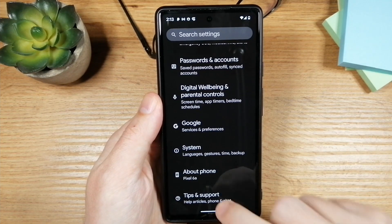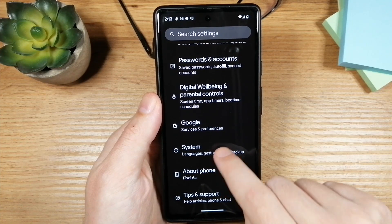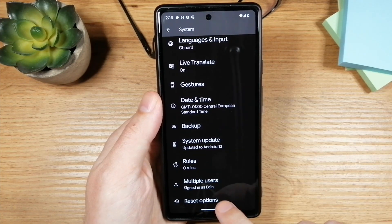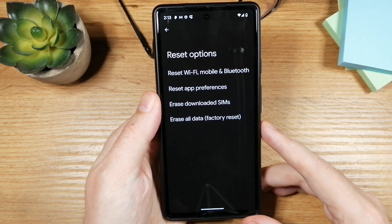Now tap on Settings and scroll all the way down and tap on System. Here again scroll all the way down and tap on Reset Options — here you have pretty much all the reset options.